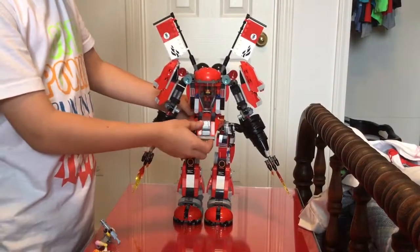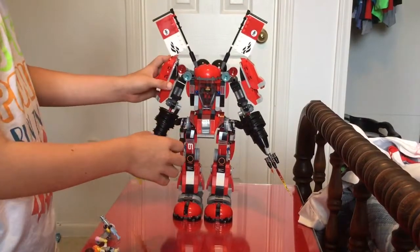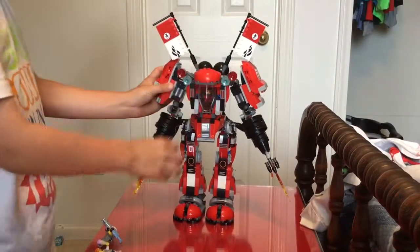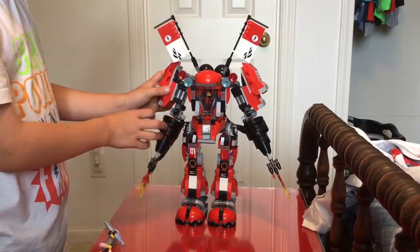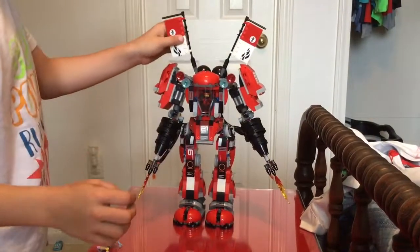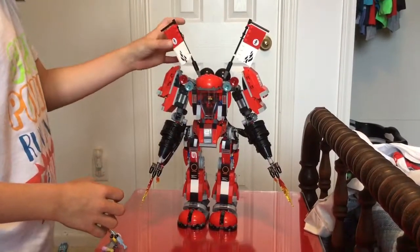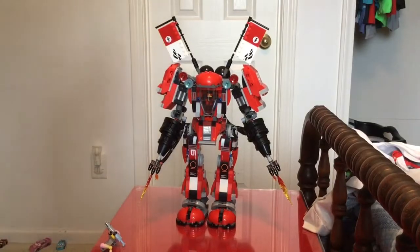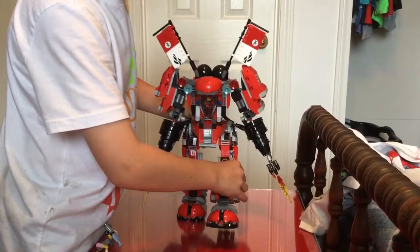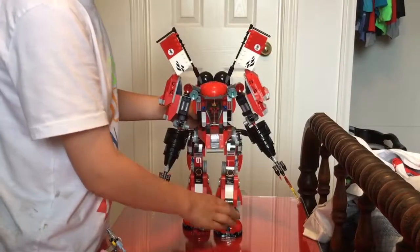And this can go up and down. His arms can go up and down, side to side. His flames can spin like it's shooting fire. And his flags can move side to side or sideways. And then his legs can move, and then his feet can too.